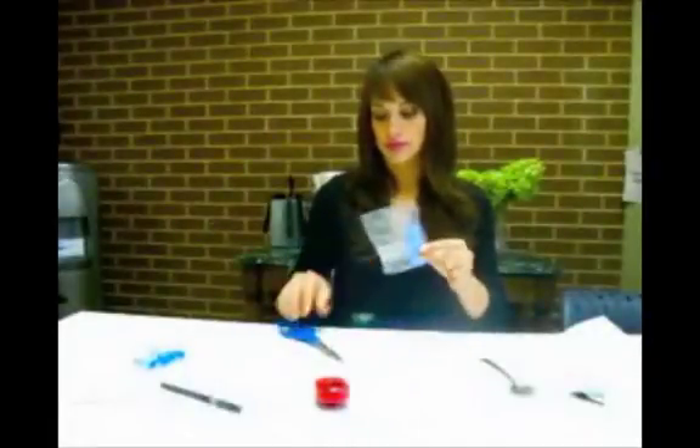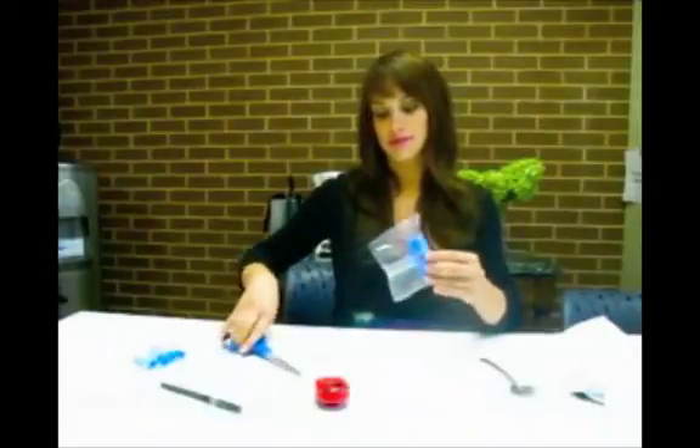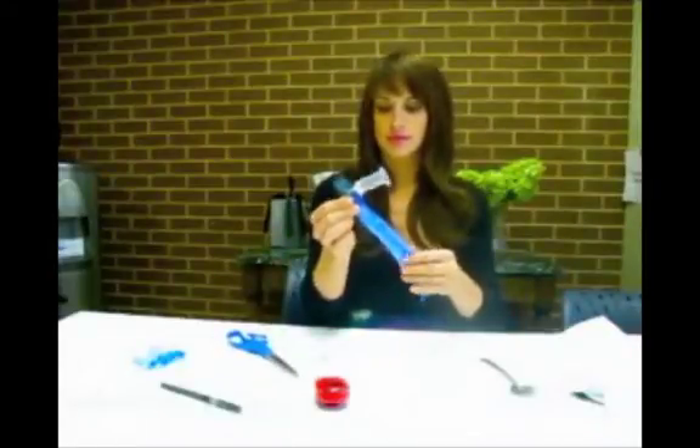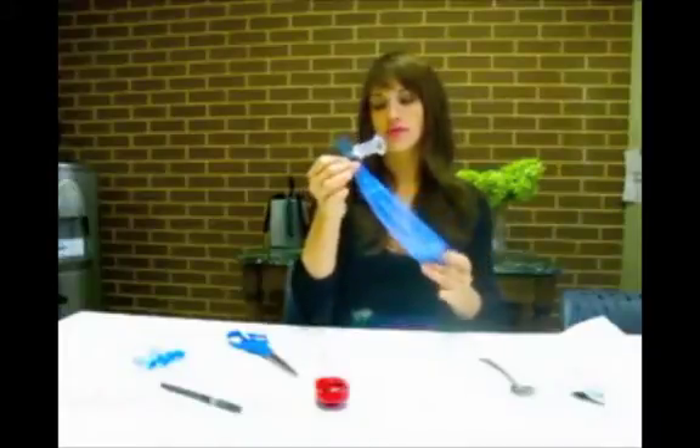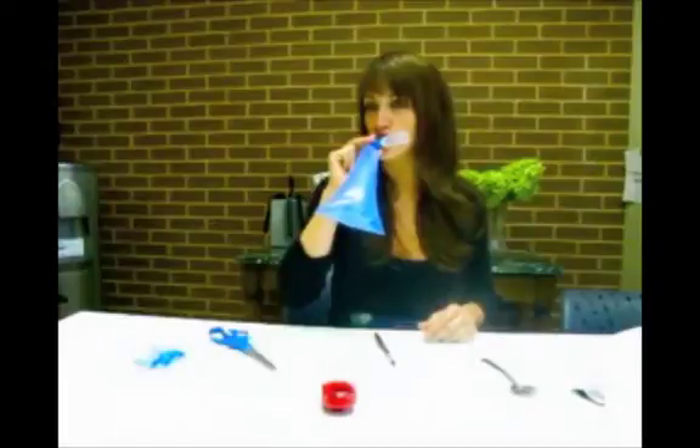Carefully cut open the bag containing the easy sampler device. This has a blue bag attached to the blue mouthpiece and a white tube where we will insert the test tubes later on. Do not put your finger inside the white tube. Practice blowing into the tube and inflating the bag. The air will escape through the vent at the end — this is normal.